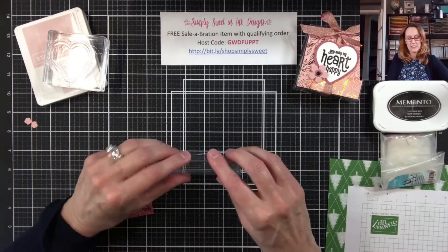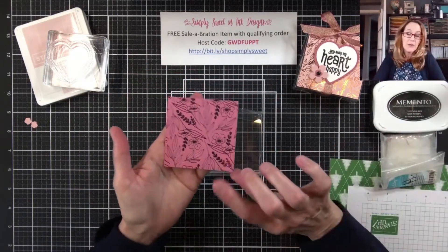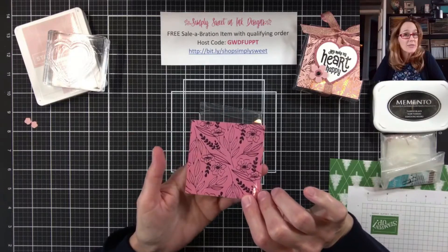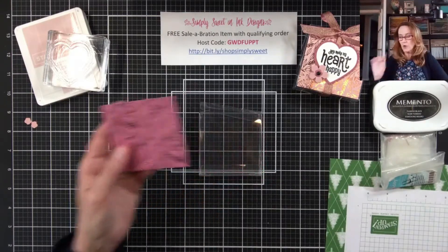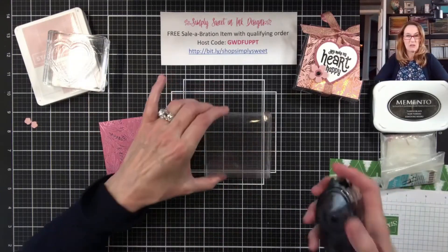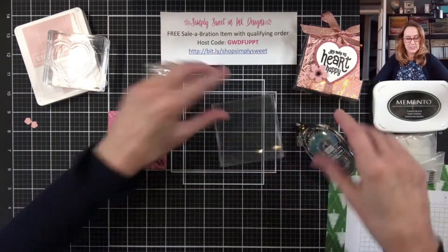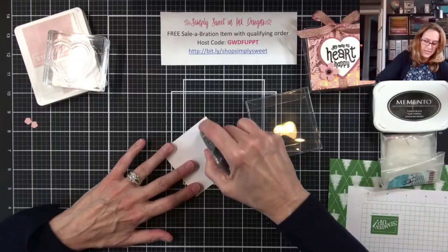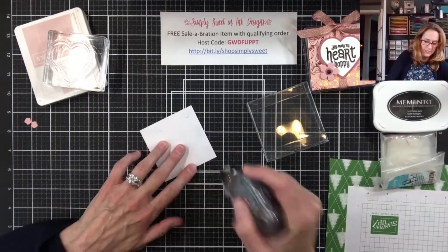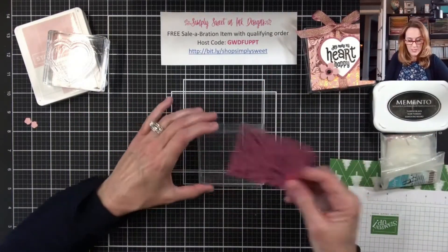Once I have it assembled, I'm going to take a three by three inch piece of the Love You Always specialty paper. Now I normally like to use my Tombow glue, but I'm not going to do that this time because that's just going to make a big mess and glob on my acetate box. So instead I'm going to use some snail or any kind of tape adhesive, and we're just going to put that onto the front of the box.